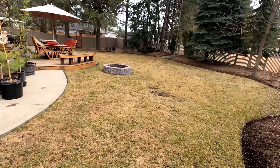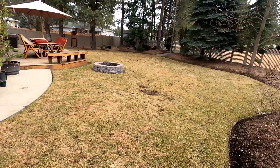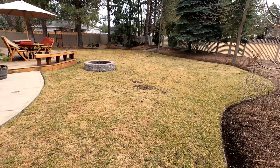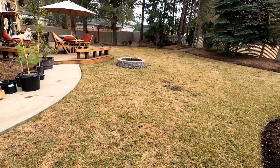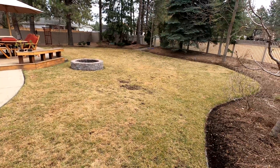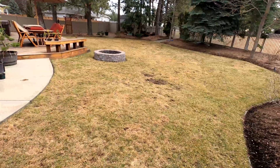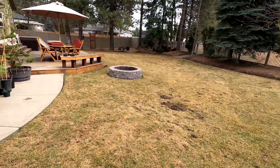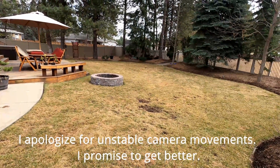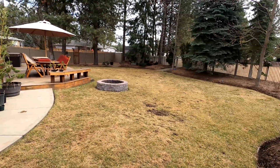I've had a poa problem for quite a few years now. I didn't really realize until about a year ago what it was and how much it was taking over my grass. I know a lot of people have problems with poa, and I live in a colder climate — Spokane, Washington — where we get quite a bit of snow during the winter.